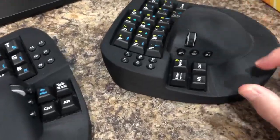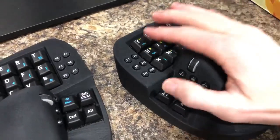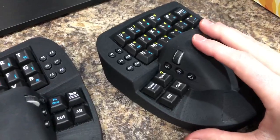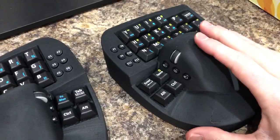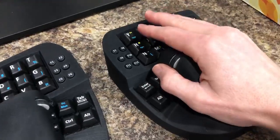The other update is we've put a long-life tactile switch for the left mouse click. We had some users reporting that they were wearing out, so we custom ordered some five million life cycle switches and we're now using those for the left click.